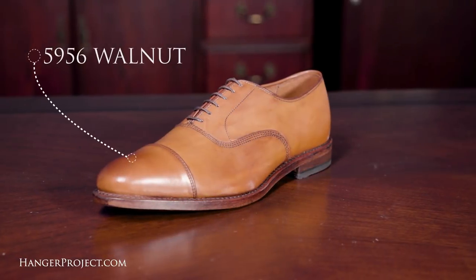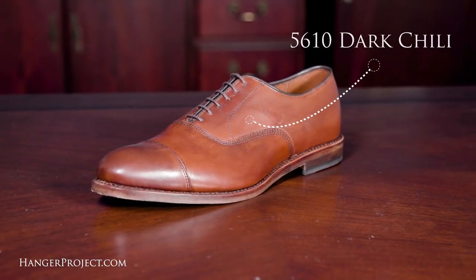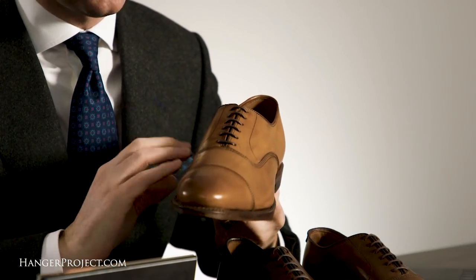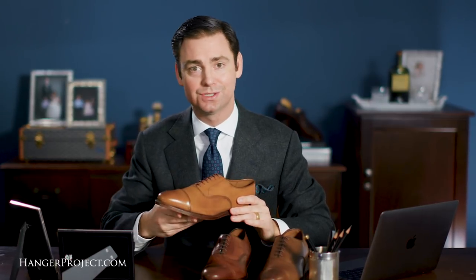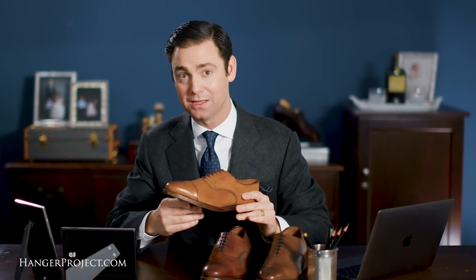The two closest other Allen Edmonds finishes to the number 2179 coffee are the number 5956 Walnut, which is more of a light brown, and the number 5610 Dark Chili. These three finishes give you a great overview of a traditional brown palette. The 5956 Walnut is a beautiful light brown — almost a chestnut — making it a more casual shoe, great for light tan suits, khaki trousers, or wearing on the weekend.